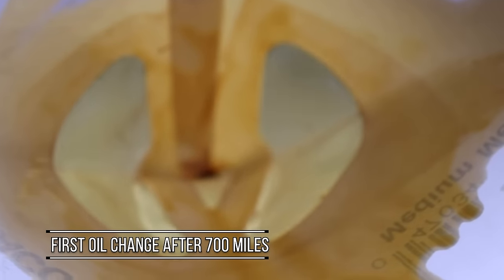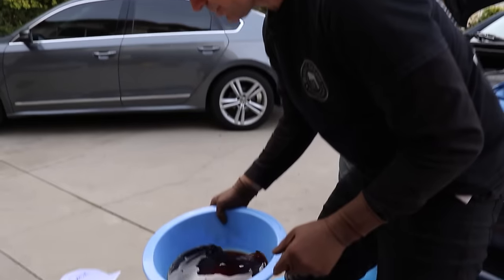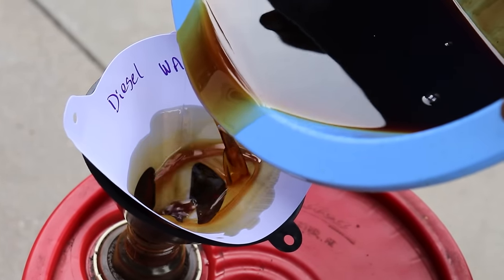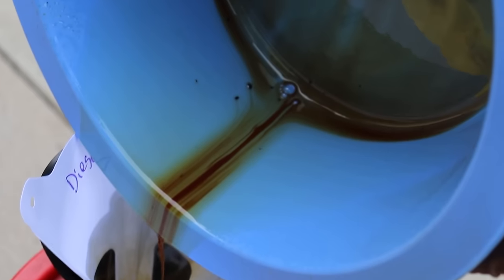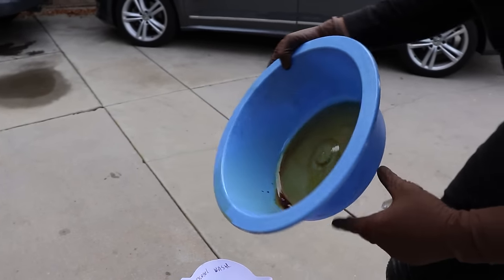We'll let that drain for a few minutes. Here's a good shot of the paint strainer after everything drained down and had a few minutes to fully settle — not much stuff in there, honestly. We ran the quart of diesel through it. We're going to get a new paint strainer and see what we get now. There are a few tiny little bits in there — not bad, just a couple little things hanging around.